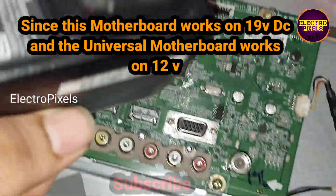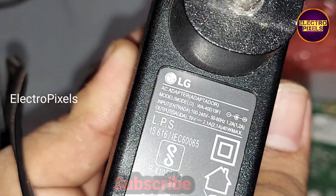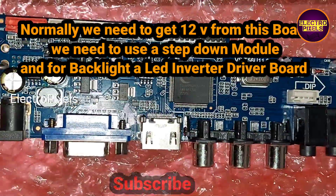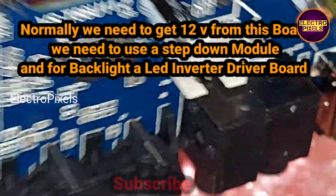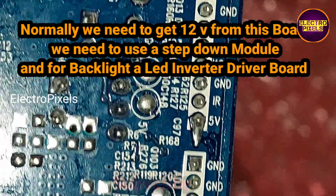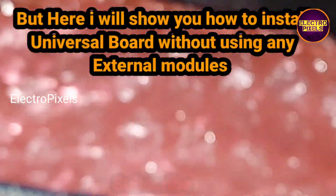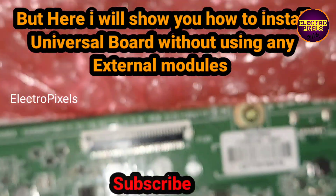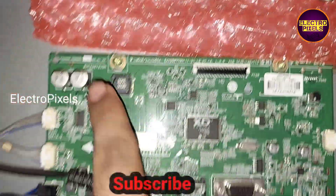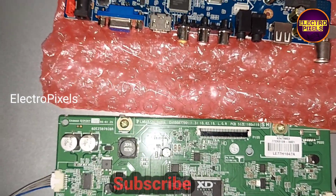Since this motherboard works on 19V DC and the universal motherboard works on 12V, here you can see the original 19V LG adapter. We are going to install the universal LCD LED motherboard V56U11. Normally we need to get 12V from this board using a step-down module and a backlight LED driver board for normal installation. But here I will show you how to install this universal board without using any standard modules like a step-down module or any LED backlight driver. We can use the default original backlight driver and step-down module in the motherboard. Here in this motherboard the main IC is combined; all other modules are functioning.